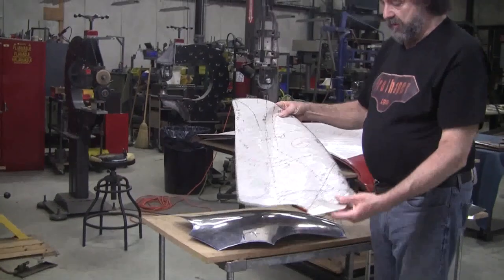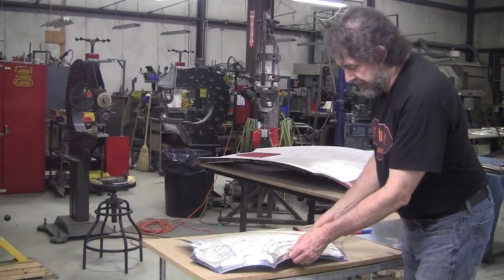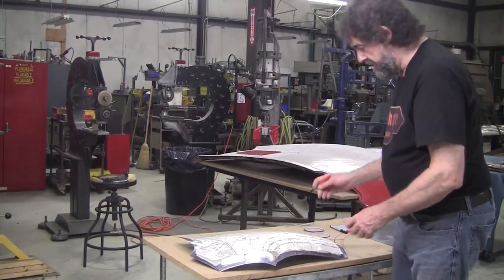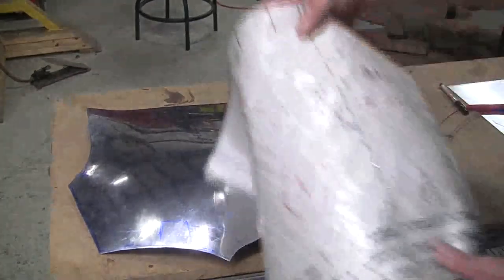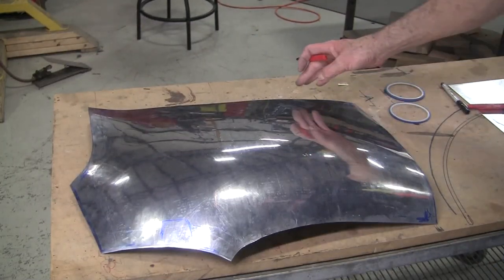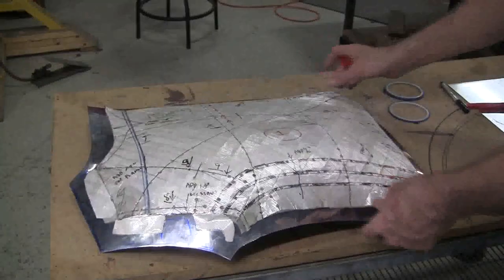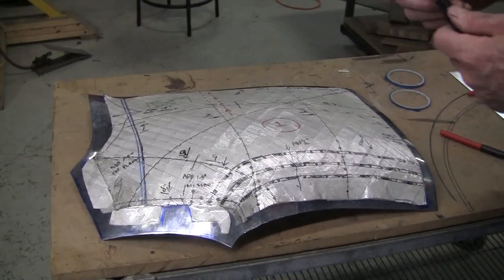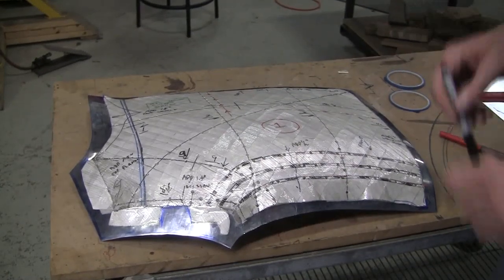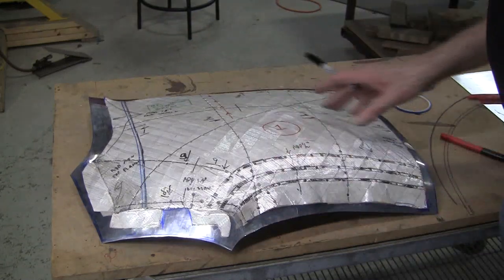What we've done off-camera — we started in one of the other videos — was we punched out all the holes where all the gauges go and all the pertinent information. What that allows you to do is take a pen once you get this oriented exactly where it needs to be, and you make little dash lines and then you transfer. So you make the dash line here for gauge number three and you label it gauge number three, so then gauge number three has to fit properly — that's setting the arrangement. The first step is to get this home and then using a super fine pen, we're going to do a perimeter mark really accurately around the flexible shape pattern, and that'll give us the information of where we need to trim.